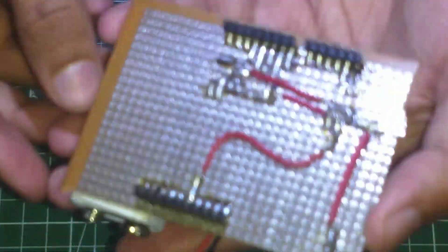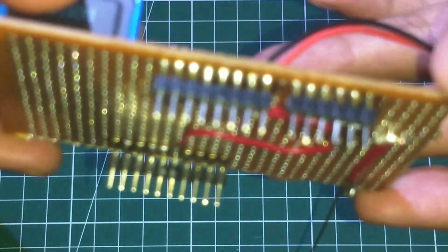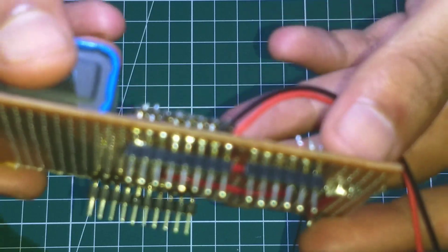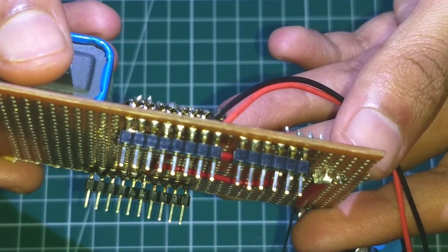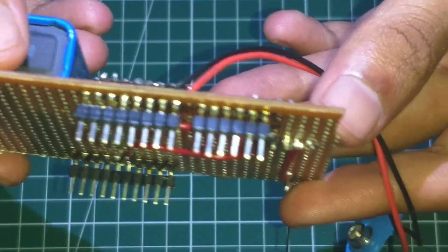Finally, do all the connections for the transmitter and the gyroscope sensor. Here is a close look of how the shield looks like. Upload the transmitter and receiver code and that's it — you are done with the project. I also added an antenna to increase the range of the RF transmitter.